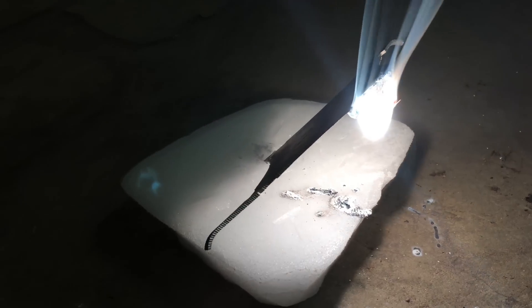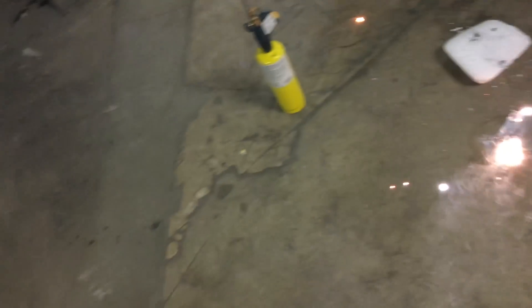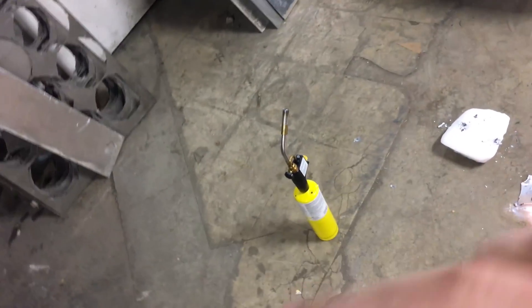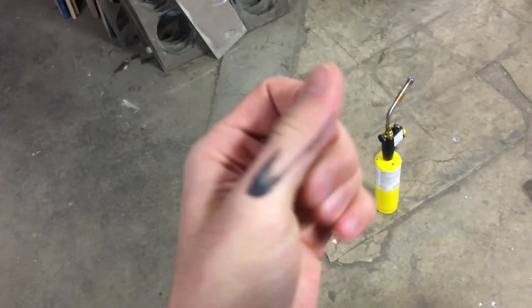Now my eyes hurt. Now one hit my hand. I thought I saw one in the corner of your screen. Oh my gosh, it hit my thumb.